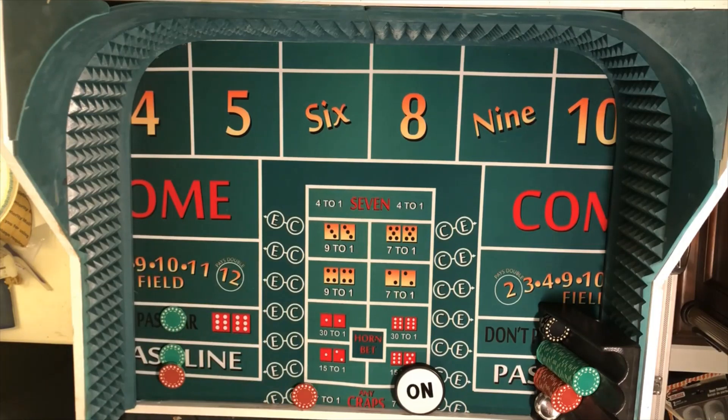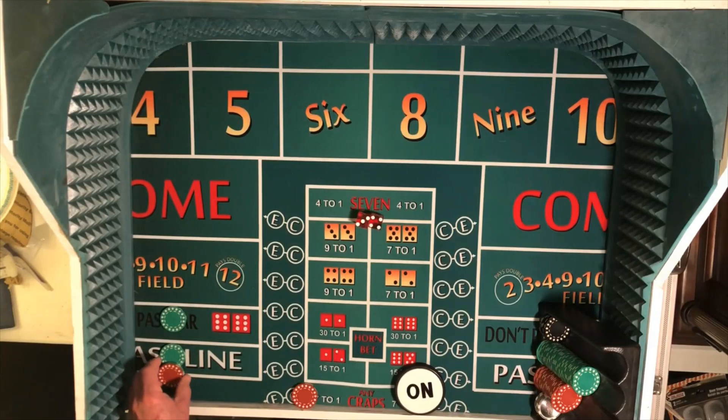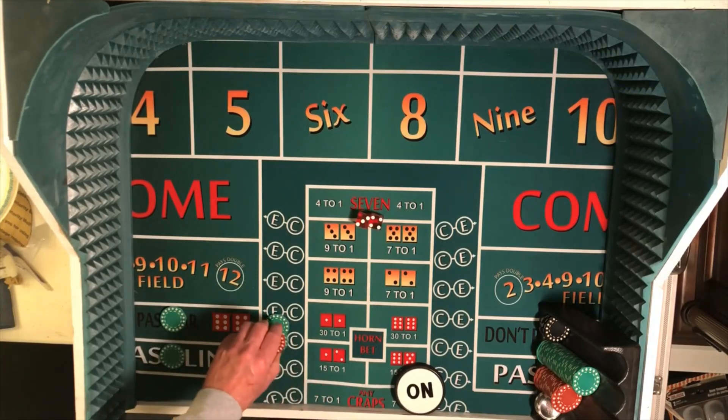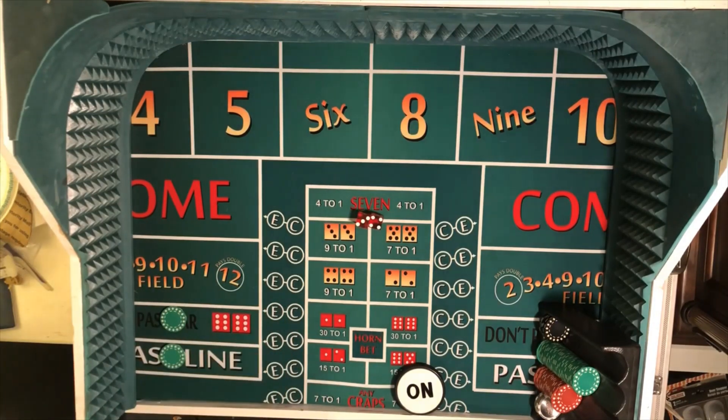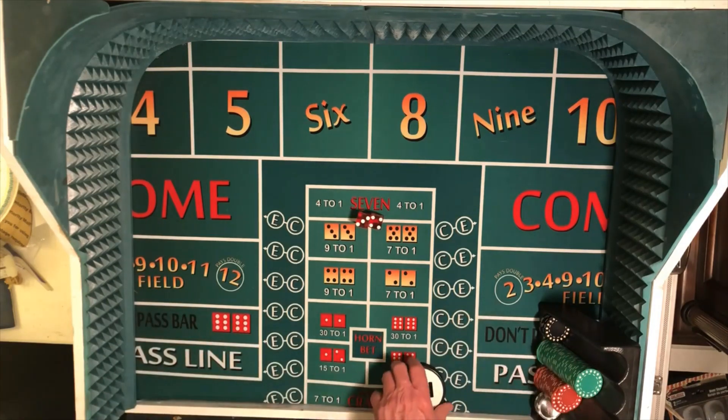We are ready to go. Dice in hand, feet set, throws away — wow. That deserved a lot better than a 7. That was a beautiful throw, exactly what we were looking for, except for the result. So we lose that. We lose the pass line, we win the don't pass. And I think at this point we are going to call that a session — the end of Session 10.